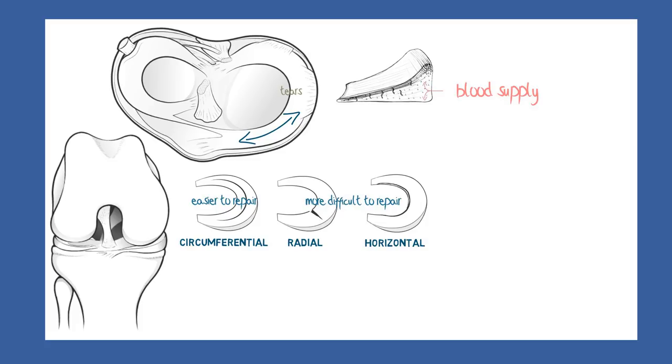The blood vessels enter to supply the meniscus from its wider outer rim, and they rapidly break up into a fine capillary network. This network, however, does not extend to the inner, narrow edge, which is completely without a blood supply.